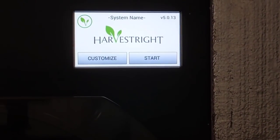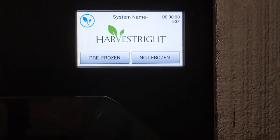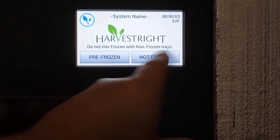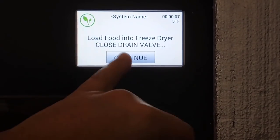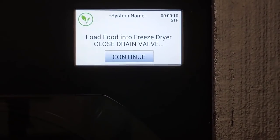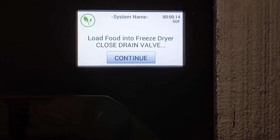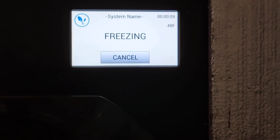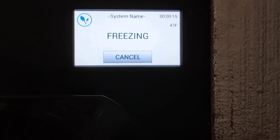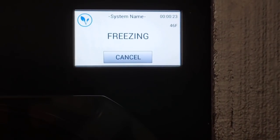We just tell the freeze dryer what we want it to do — very simple. Start the cycle, tell it that the contents are not frozen, and then the freeze dryer will tell you to go ahead and place the stuff inside, make sure your valve is closed, and hit continue. As soon as you hit continue, you'll hear the compressor turn on to start the freezing process, and then once it's frozen you'll hear the pump turn on and freeze drying has commenced.